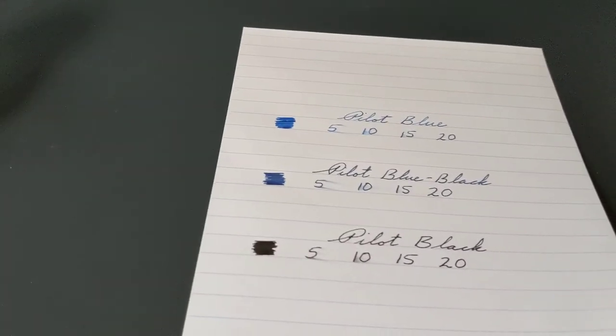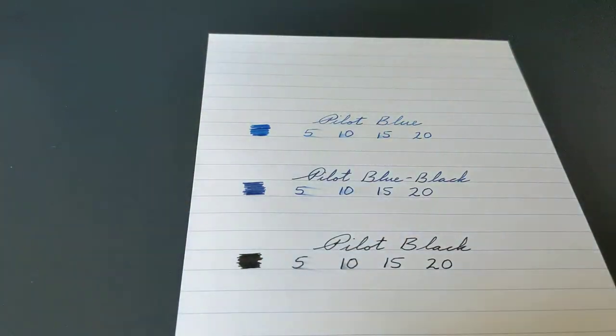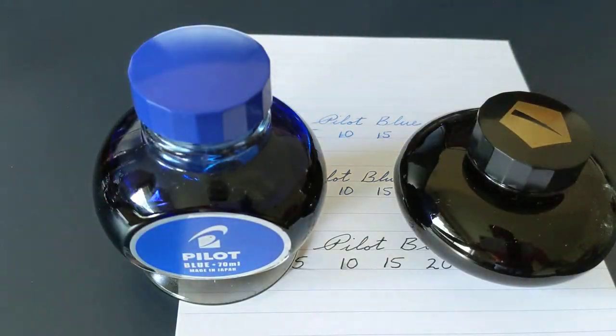I don't have anything to do a fade test right now because that takes time and you have to hold it in the sun. But if you go on Fountain Pen Network and look at reviews of the Pilot inks, you can see that Pilot Black has really good fade resistance, Pilot Blue Black has pretty good fade resistance also, but Pilot Blue is not fade resistant, so don't count on that. Overall, these are some really nice standard inks.